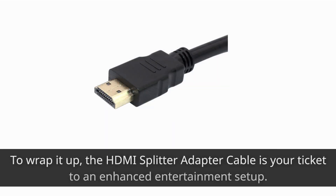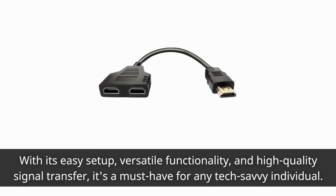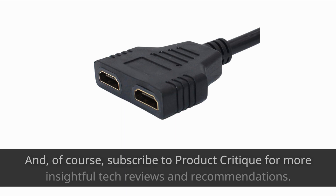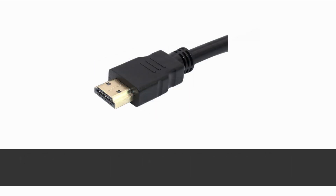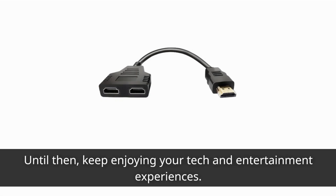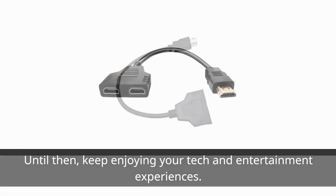To wrap it up, the HDMI Splitter Adapter Cable is your ticket to an enhanced entertainment setup. With its easy setup, versatile functionality, and high-quality signal transfer, it's a must-have for any tech-savvy individual. If you found this review helpful and informative, don't forget to give it a thumbs up and share it with others looking to level up their entertainment game. And, of course, subscribe to Product Critique for more insightful tech reviews and recommendations. Thanks for joining us today, and we'll catch you in the next video. Until then, keep enjoying your tech and entertainment experiences. See you soon!